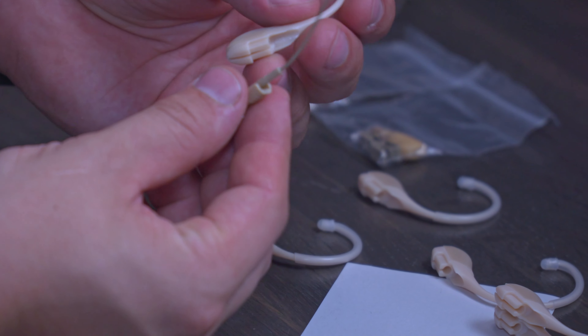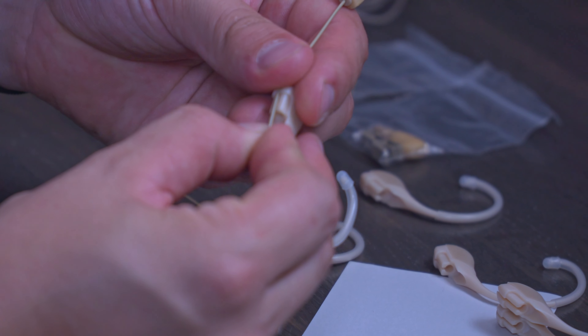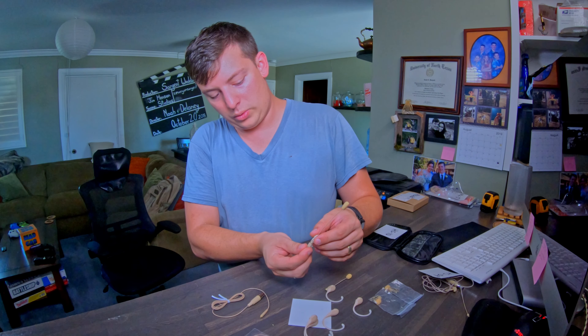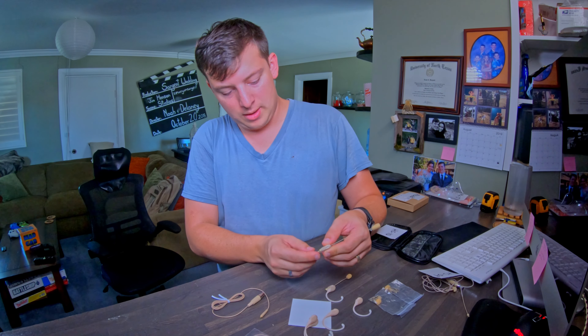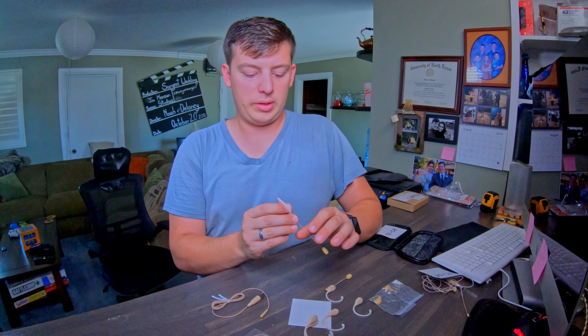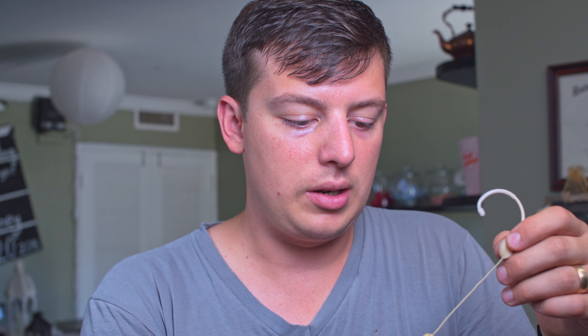Let me zoom in so you can see this groove — that groove is probably what allows you to snap this out. It's a little tough, but you push it and it separates. Got our small ear set aside. Moving on to the medium-sized ear, connecting it in the same manner — I'm going to slide it over the wire. There it goes, it snapped into place, and I'll slide this up into it.